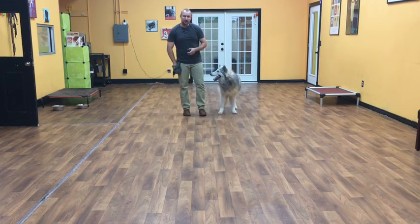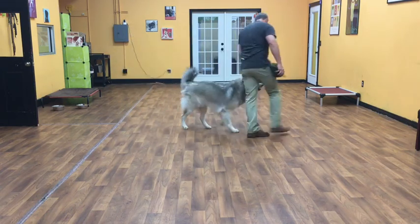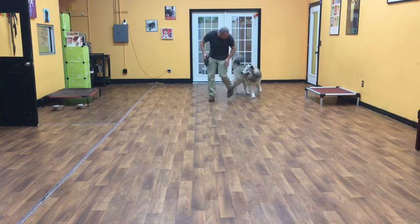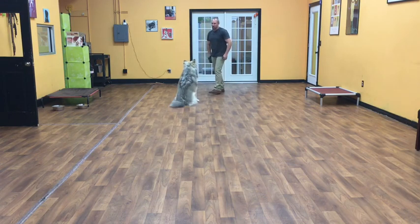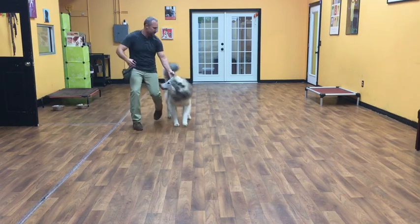Now we're going to do a little off-leash work with him. Same rules apply. Koga, heel! Even though he's not on a leash, he should be doing everything that he was doing on a leash, but now off. I'll give him a little more automation. Sit! Good boy! Okay, Koga! Come! Good job!